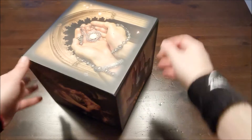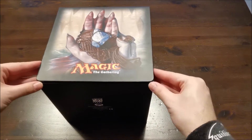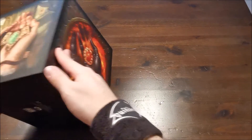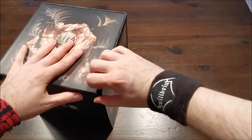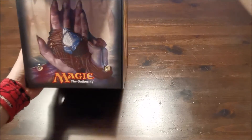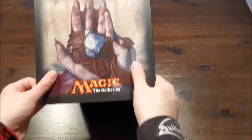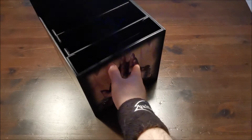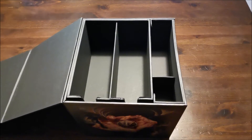Das Ding hat Magnetverschlüsse. Jetzt müssen wir mal schauen, wo geht denn das auf? Ich vermute mal hier. Und dann ist es aber ein heftiger Magnet. Magnet- und Druckknöpfe. Man muss schon einiges an Kraft aufwenden, damit man das öffnet. Was ich aber auch gut finde – weil das ist ja einiges an Gewicht an Karten drin –, das soll ja nicht sofort aufklappen und dann sollen die Karten nicht hin und her fliegen.